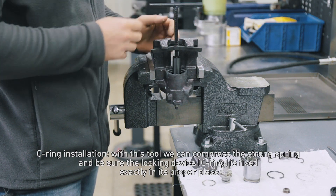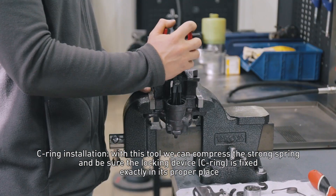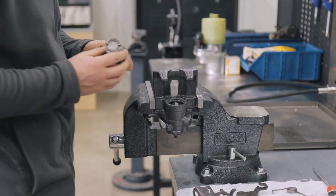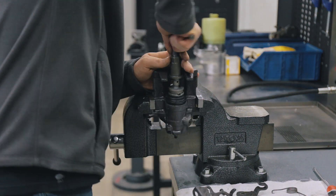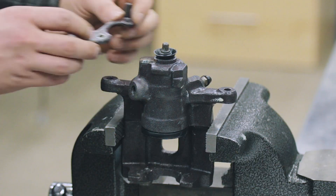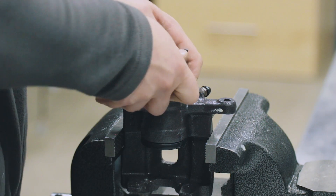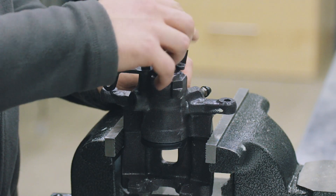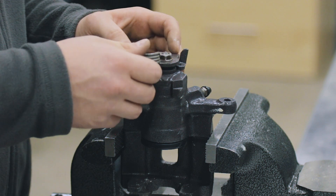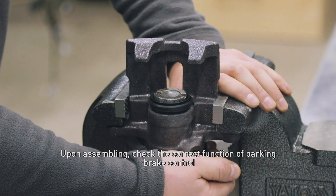With this tool we can compress the strong spring and be sure the locking device is fixed exactly in its proper place. Upon assembling, check the correct function of parking brake control.